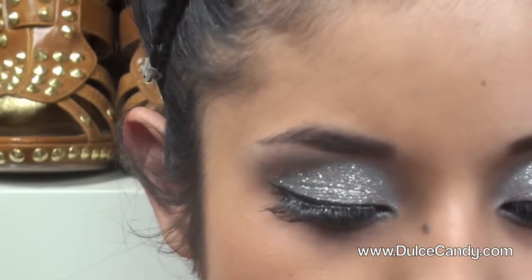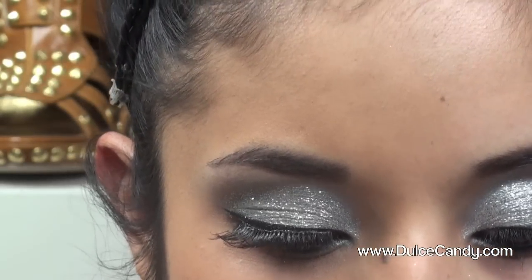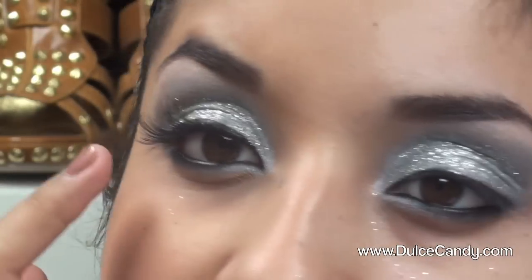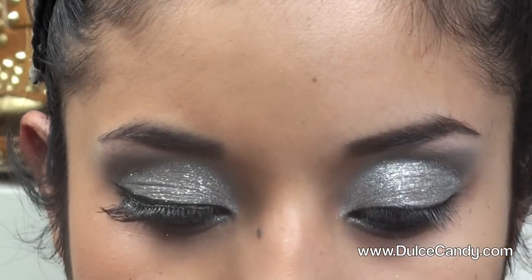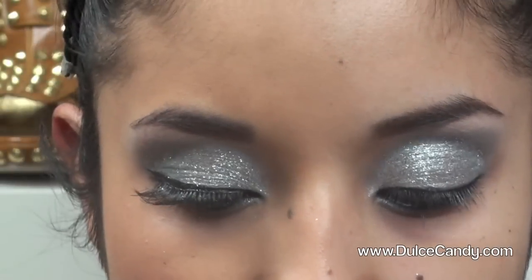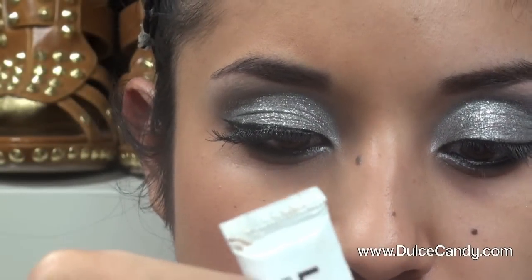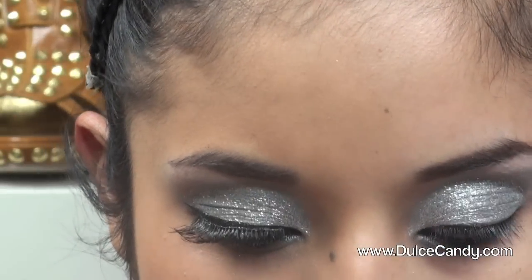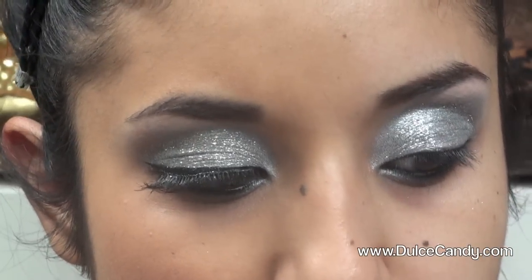After that, I'm taking some eyelash adhesive to glue on my lashes. I'm going to use my e.l.f. dramatic lashes today, which are very long, wispy, and dramatic. Just take some eyelash adhesive and put it on the back of something clean — just a little. While the glue gets tacky, I'm going to do my concealer — or actually, my foundation. Let me zoom out.